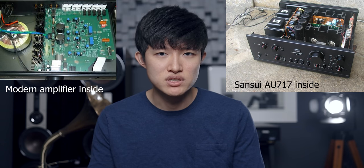The Sansui AU717 and stuff from that era is just more musical in a way that's full-bodied. Yes, the bass may be a little bit more sloppy than a modern day amplifier — maybe not as tight — but the thing kicks out bass. It's dynamic, it's fun, and it does have a little bit of that treble sparkle going on, so it's exciting. And if you don't like the sound, you can tone the treble down or crank up the bass because it has tone controls, which you don't see too much in today's market.